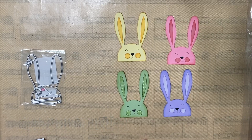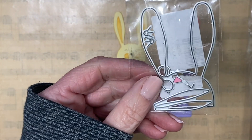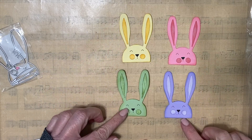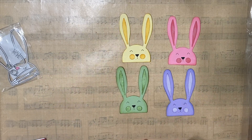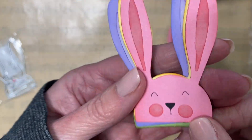Today I worked on some Easter embellishments. I used this Easter dye that I picked up from AliExpress a couple of years ago. These are the little bunnies that the dye creates. I was able to use all scrap papers making these cute embellishments. I've made them in several pastel colors.